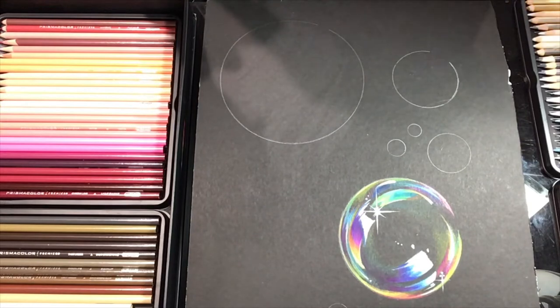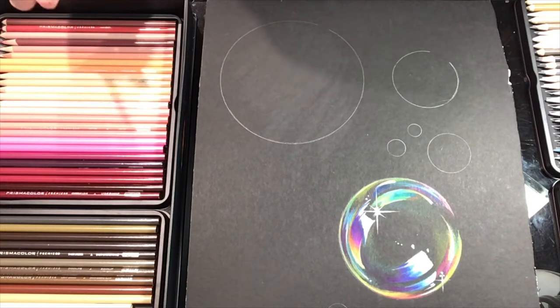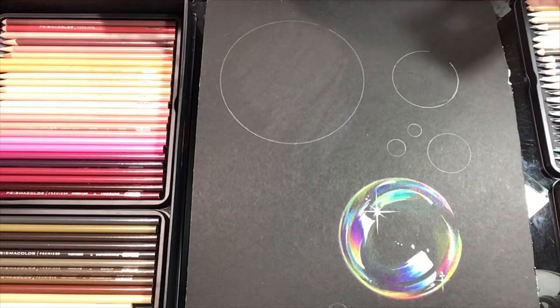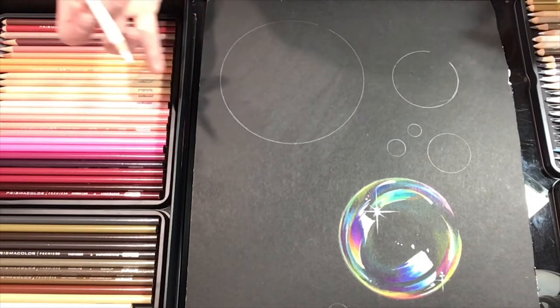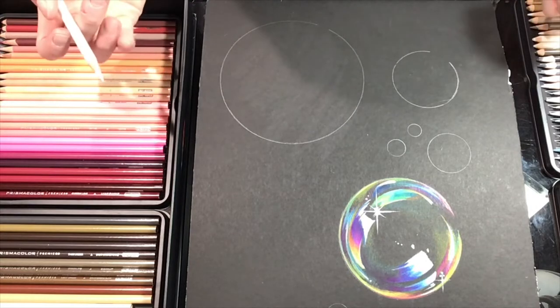Welcome to my very first drawing tutorial. My name is Bailey and you'll be drawing bubbles with me today. I'm not the inventor of this activity — I found it on YouTube and made my own spin on it. I actually taught this as a lesson in my advanced art class and the kids loved it, so I hope you guys like it too. Pick up a pencil, get some drawing paper, and let's do this.